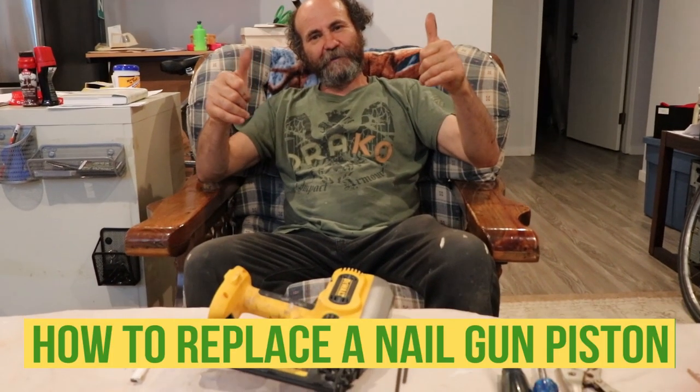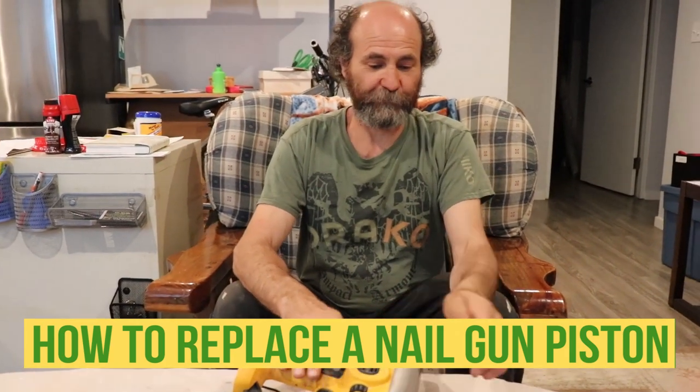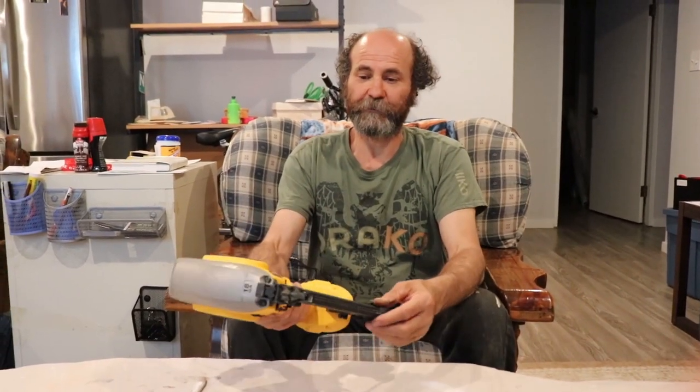Hello my friend, here is Bayan with Bayan Reno. Today I just gonna show you guys how to replace the piston on this nail gun.